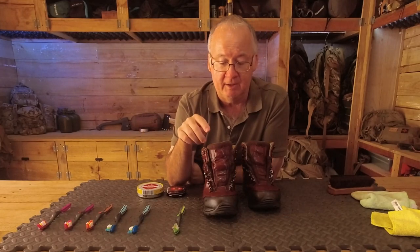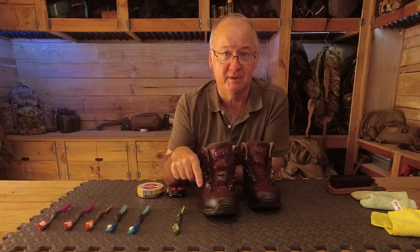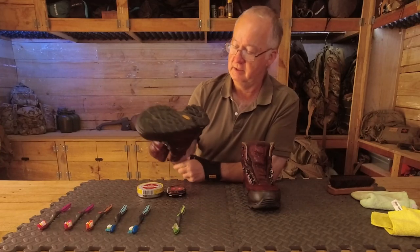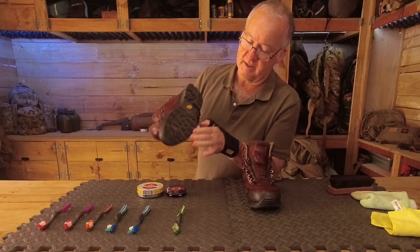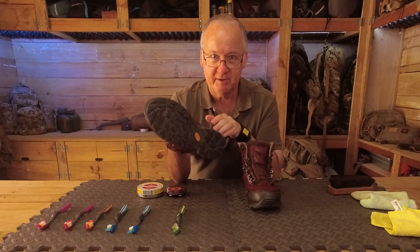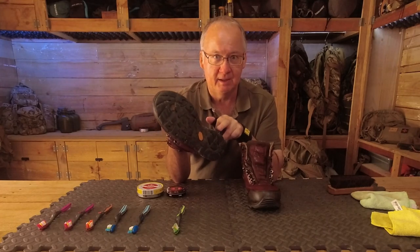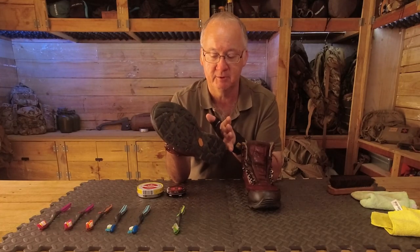If you spend an extra five to ten minutes taking your laces out and cleaning in between where the laces go, that's going to save you a lot of money — especially when you've walked your boots in and they're at that really nice, comfortable point. I had a pair of boots for five years where the sponge cushioning disintegrated and there was nothing I could do. I've since found a place here in Perth, Western Australia, that will replace the soles.